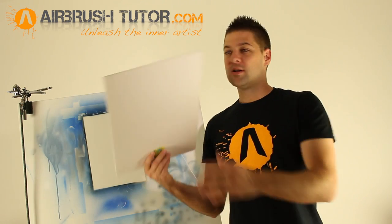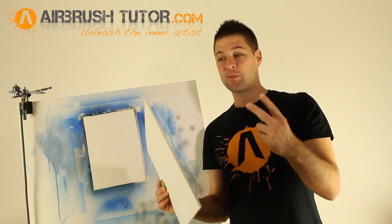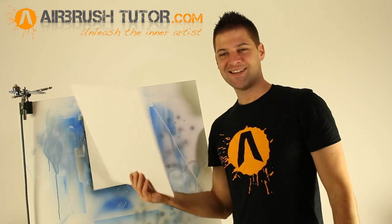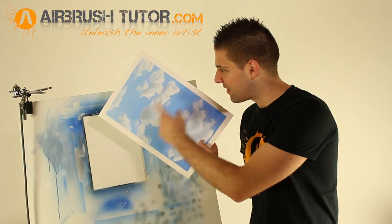The material I'm working on is known as foam cardboard. It's basically two pieces of cardboard stuck to each side of a thin piece of foam. It's cheap, lightweight, and very absorbent. And when you finish masking up the border of your artwork, it's time to cut some stencils.